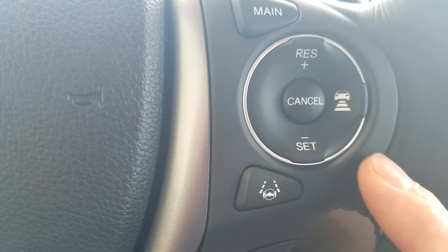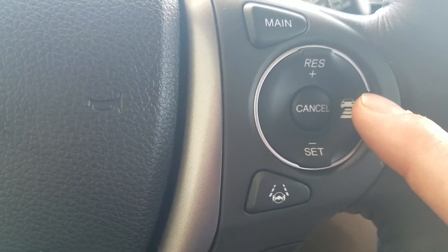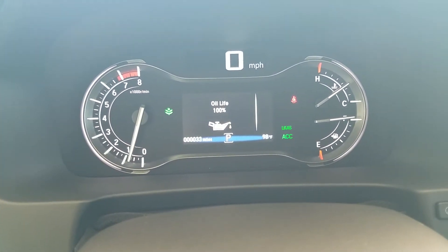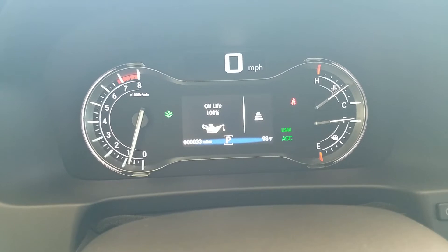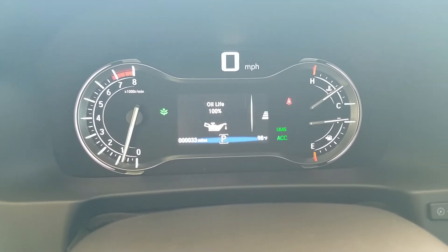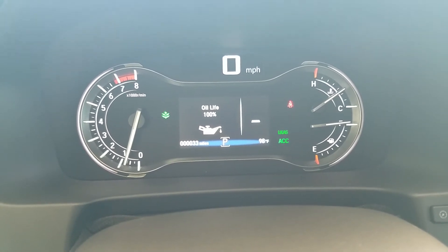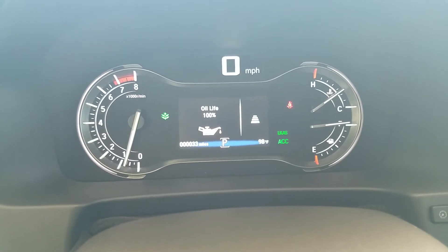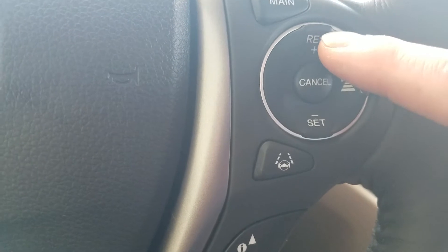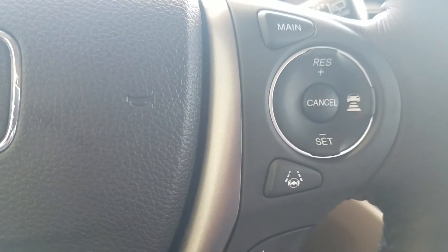To set your cruise control, get up to speed and press the set button. From there, you can determine how much space it keeps with this button. When you press it, you'll see some boxes appear — the more boxes, the more space it's going to keep between you and the car in front of you. If I'm going 65 and the guy in front slows to 55, my car slows down and keeps that designated amount of space. If you've set your speed and want to increase or decrease it, use the minus and plus right here, then just cancel to get out of the whole thing.